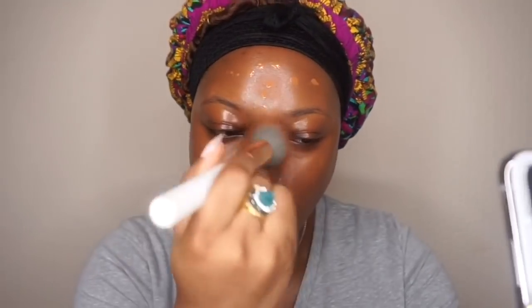This foundation is very affordable, one of my favorite drugstore foundations. I'll just blend that on my skin — as you can see it's very beautiful on the skin.